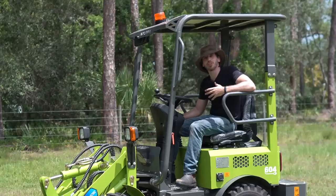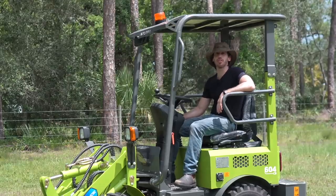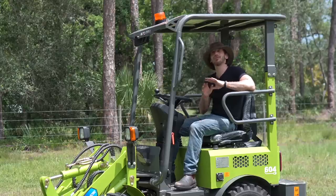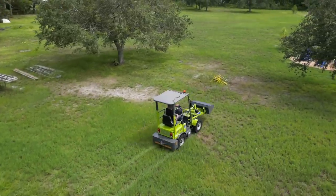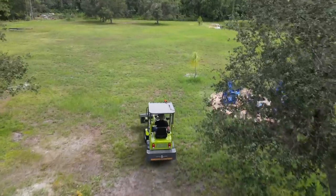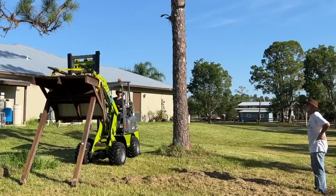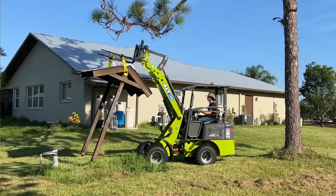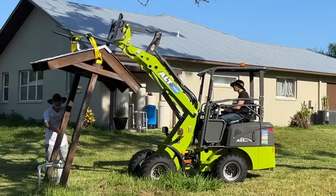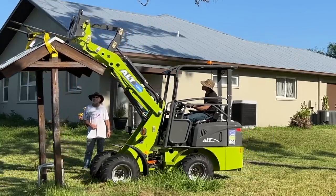I'm sure there are a lot of people wondering why electric when there are so many diesel loaders out there. Setting the environmental factors aside for a moment, just the quality of life improvements here are pretty impressive. For one, it's nicer and more convenient to use — my dad and I were using them and we can still carry on a conversation. We're not shouting over the sound of an engine. There's no exhaust that you're breathing in — that awful smell, and it's carcinogenic. It's not giving you or your family cancer while you're using it on your property.